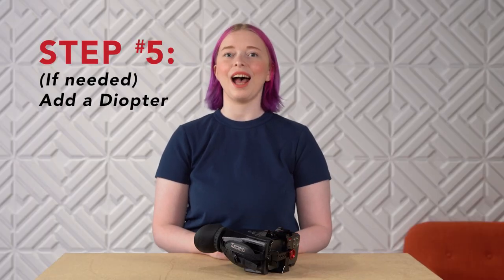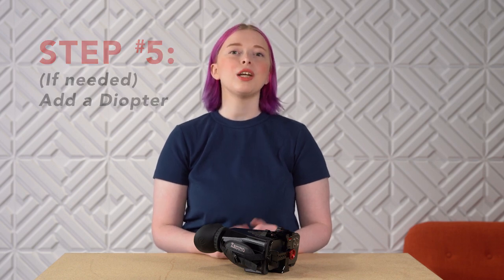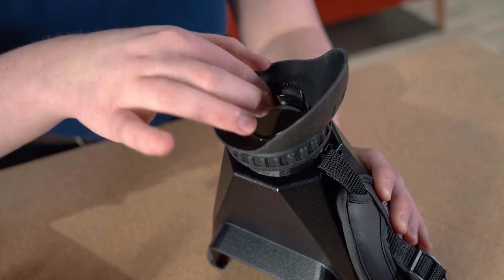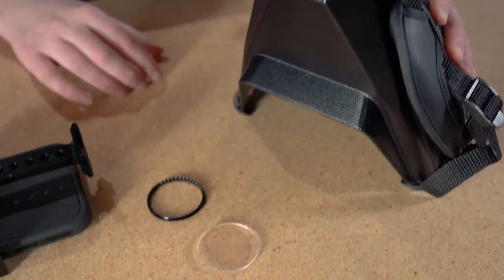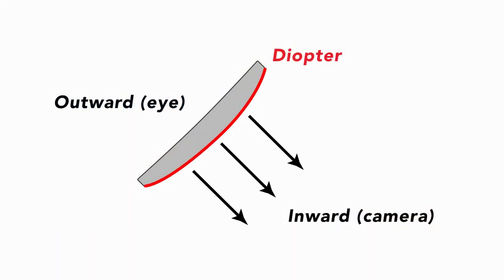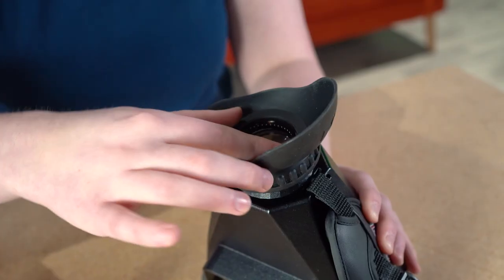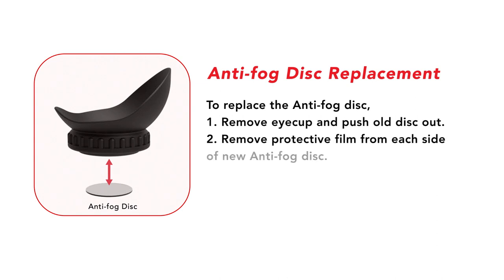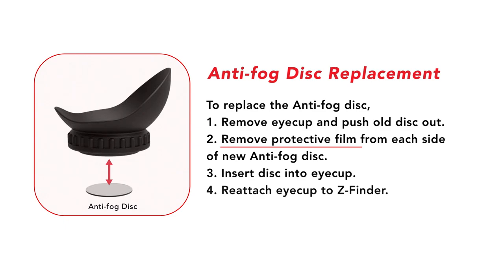Step 5: If needed, add a diopter. If you use reading glasses and want to add a drop-in diopter, now is a good time to do this. Remove the retaining ring in the eye cup by unscrewing it. Put in a diopter — 0.5 for mild change, or increase to a higher strength diopter if needed. Make sure the convex side is facing inward. Add the retaining ring back in, and you're ready to shoot. If you need to replace the anti-fog disc, remove the eye cup and push the old disc out. Make sure to peel away the protective film from each side of the new anti-fog disc. Insert the disc into the eye cup and reattach the eye cup to the Z Finder.